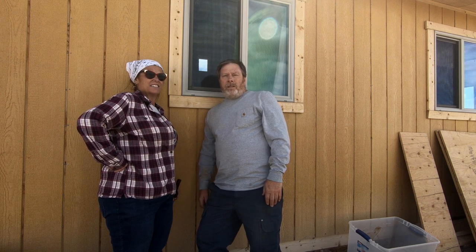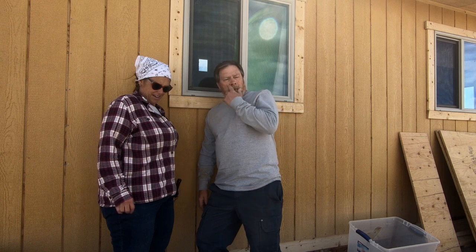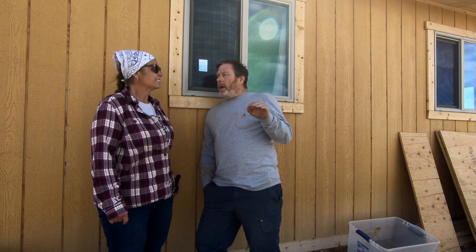Most houses don't have a frost heave problem because their foundations go down below the frost line, or there's enough heat escaping from the house during winter that it keeps the ground directly underneath from freezing. But out there where that post is going to sit, it does get pretty cold here and the frost line is about five feet. The issue is that we only have an eight-foot post — if we send it down below the frost line, it's only going to leave us three feet above the ground. So the trick is keeping moisture away from that footing so there's nothing to freeze and cause the soil to expand.